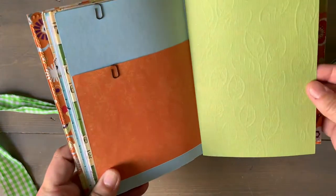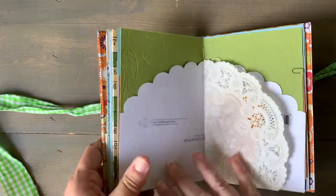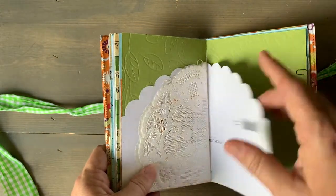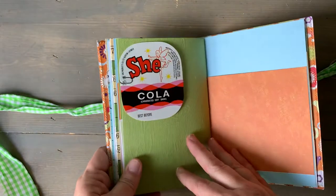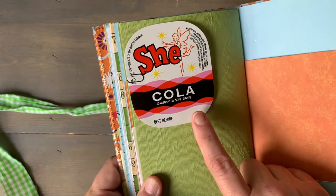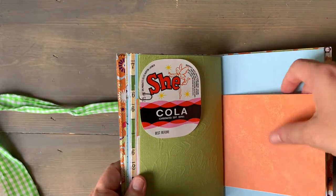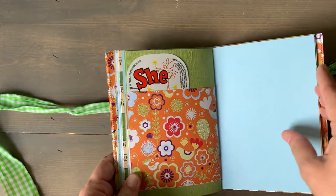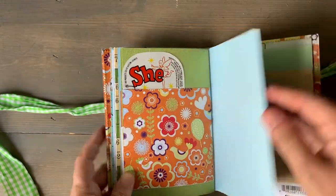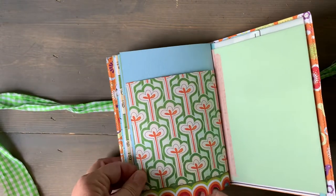This has embossed leaves on it. Some Monopoly money. This is a little vintage soda label with a fairy on it — I thought the colors in the little fairy were perfect for Tinkerbell. This is a little bit of glitter paper. Here's another one of these with this pretty cutout at the bottom.